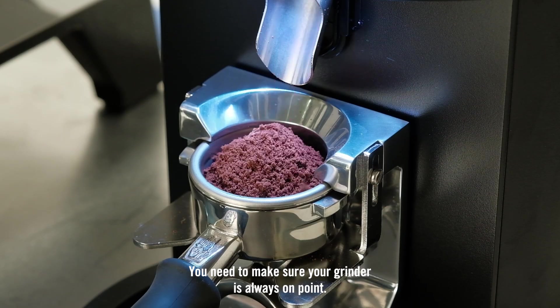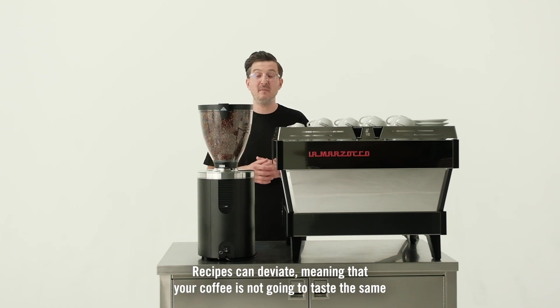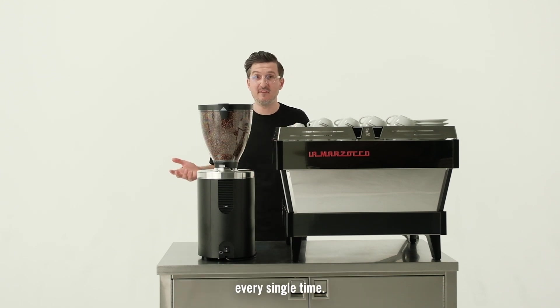You need to make sure your grinder is always on point. As a barista, it's your job to make sure that the drinks are on recipe at all times. Recipes can deviate, meaning that your coffee is not going to taste the same every single time.